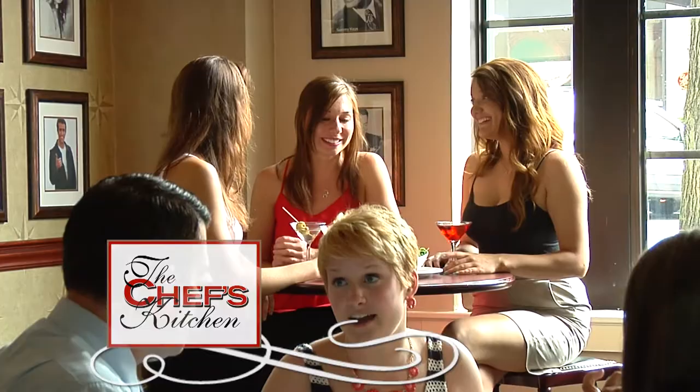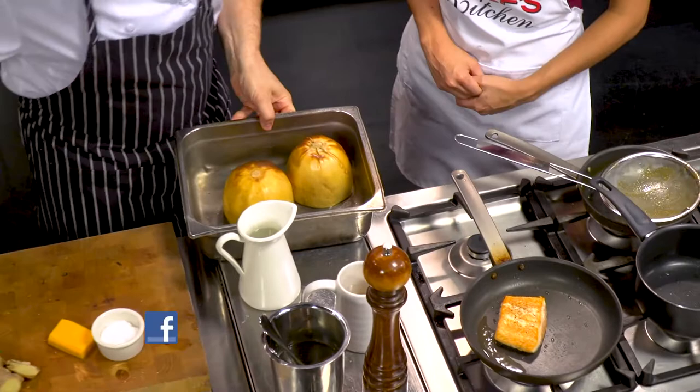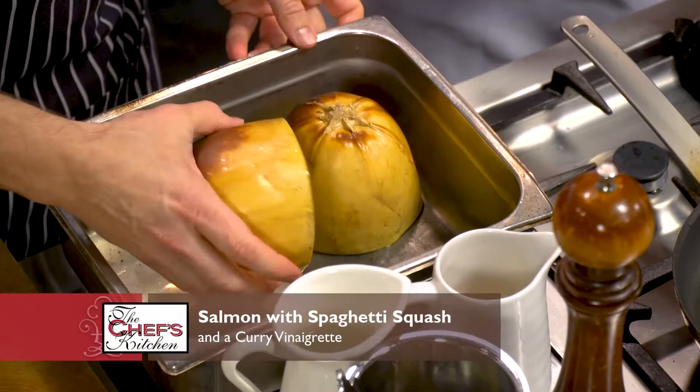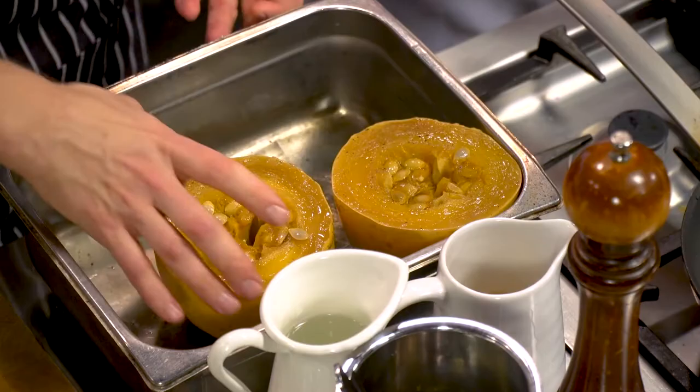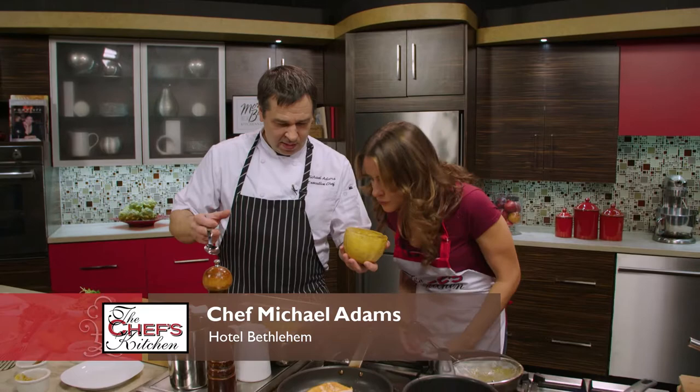An hour and a half has gone by. Let's turn it off. We're going to remove the seeds — you can see how the honey has kind of caramelized. It smells incredible — you can smell the cinnamon and the star anise.